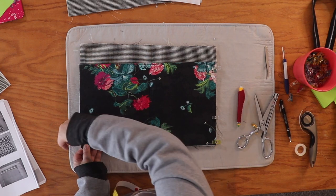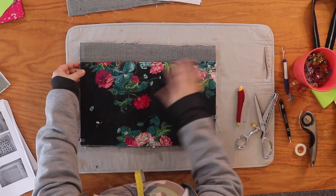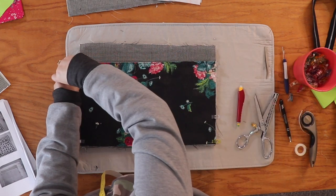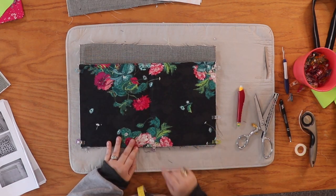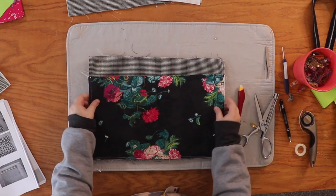Just line up your sides and your bottom, make it all look pretty. I'm going to head to my sewing machine and use about a quarter-inch seam allowance, and baste it all the way around those three sides. Here we are, all basted on and looking pretty fabulous.